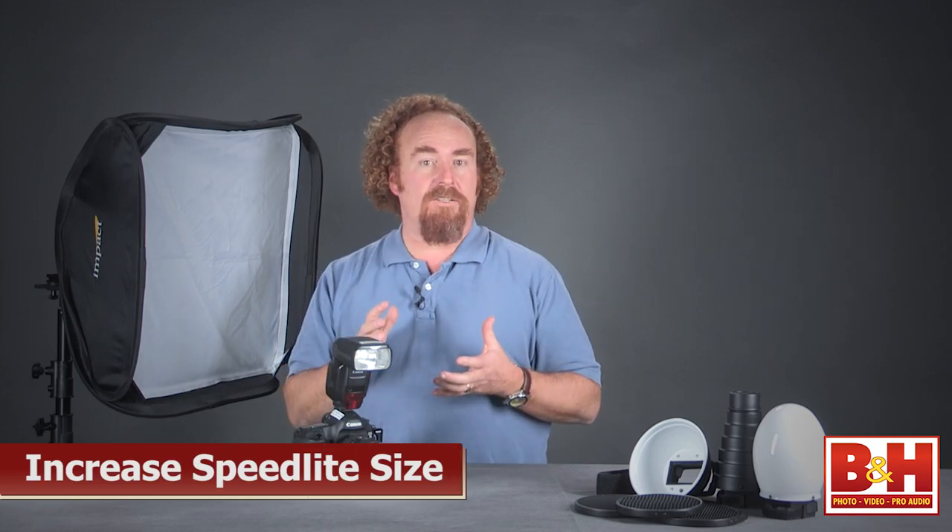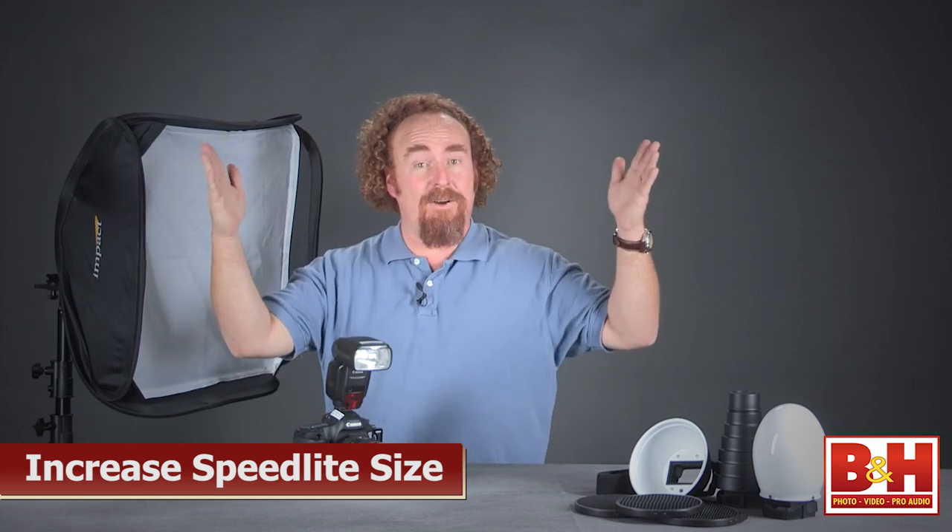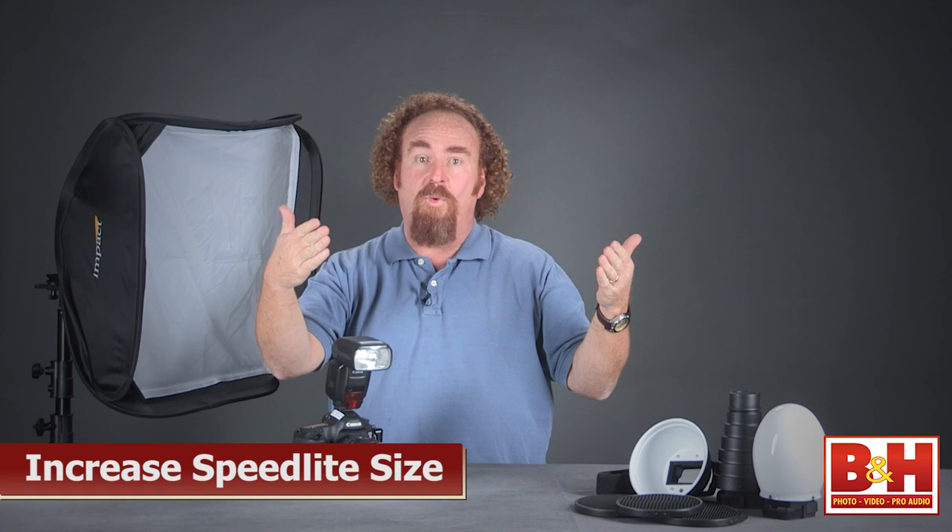In terms of creating soft light — which is what most people starting with small flash want to know — the reason your speedlight creates hard light is because it's small. When you have a small light source, it sends all the light straight at the subject. If you can make that light source appear big, it's going to send the light at the subject from a wide set of angles. Think about it this way: on a sunny day you've got a hard shadow as you're walking down the sidewalk. On a cloudy day, the clouds intercept the sunlight and send it at you from a wide set of angles, so the shadows are being filled.